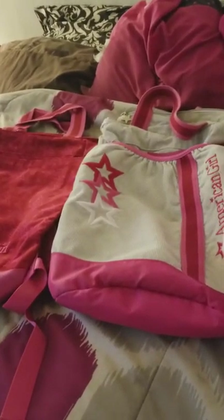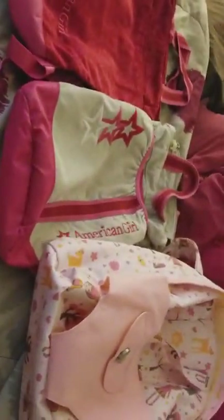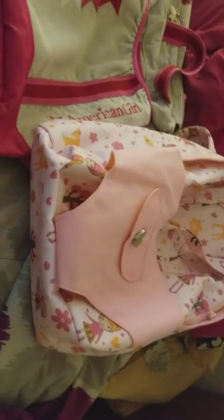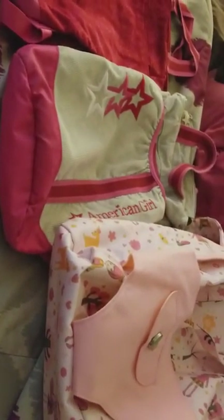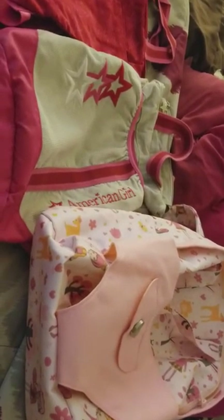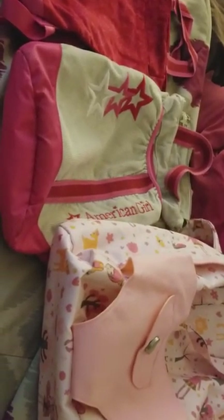Hey YouTubers, this is Smurf and today I'm going to be reviewing three bags — two from American Girl and one from Our Generation. Disclaimer: these are reviews and I'm just expressing my opinion, so let's get to it.